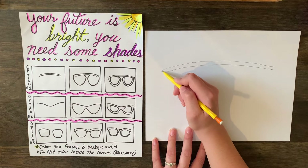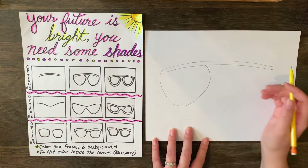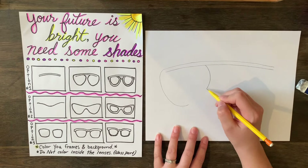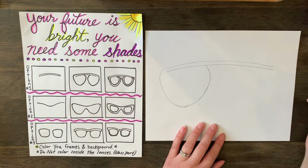Now we're going to come around — go from the top line and start to wrap it around. It gets a little narrower when we get towards the bottom, and we want it to meet not in the middle but a little left of the middle. You might have to play with this a few times, so don't expect to get it perfect on your first try. Mine came in a little bit, so I'm going to fix it and make it a little rounder.